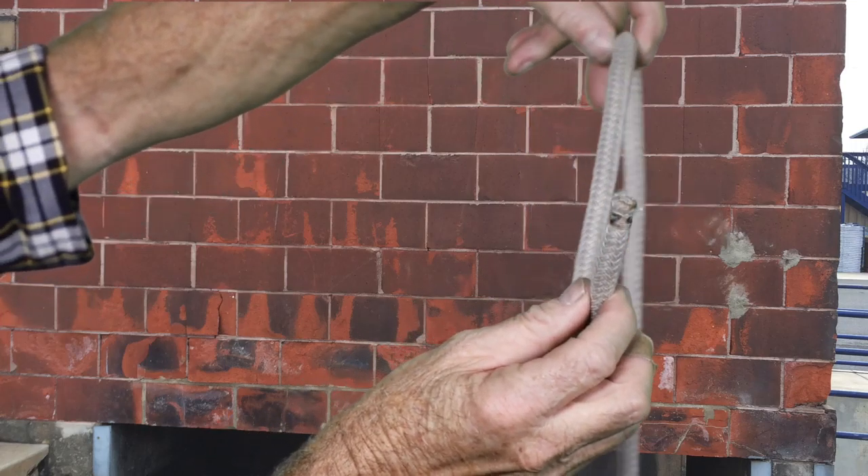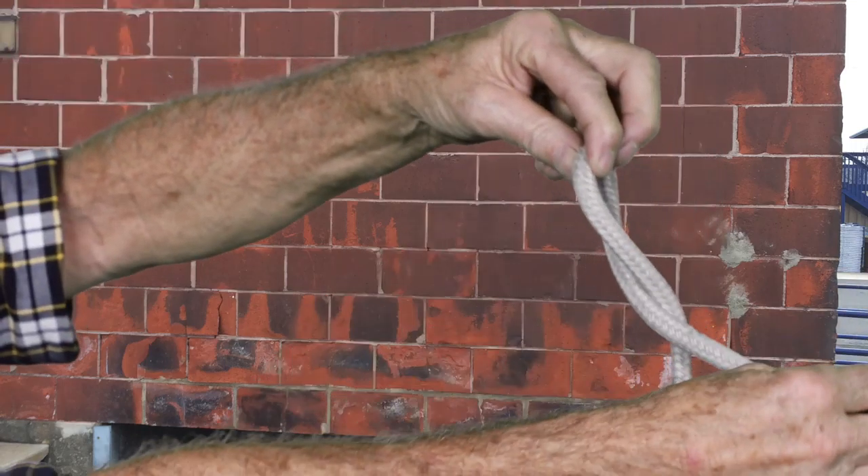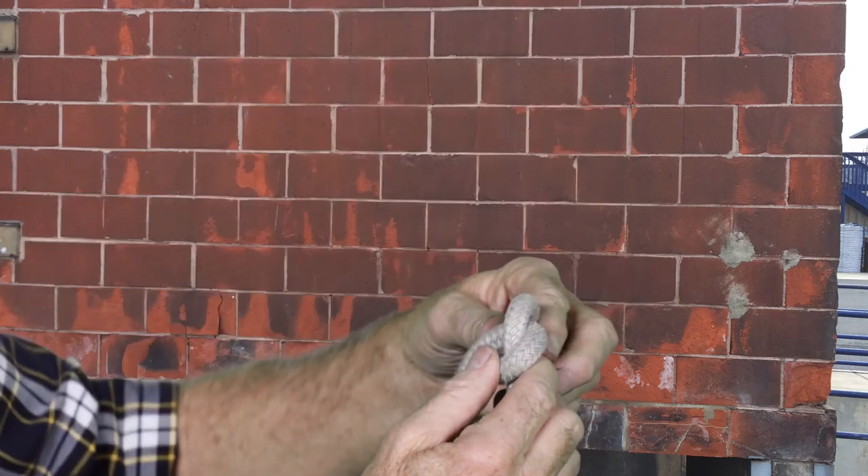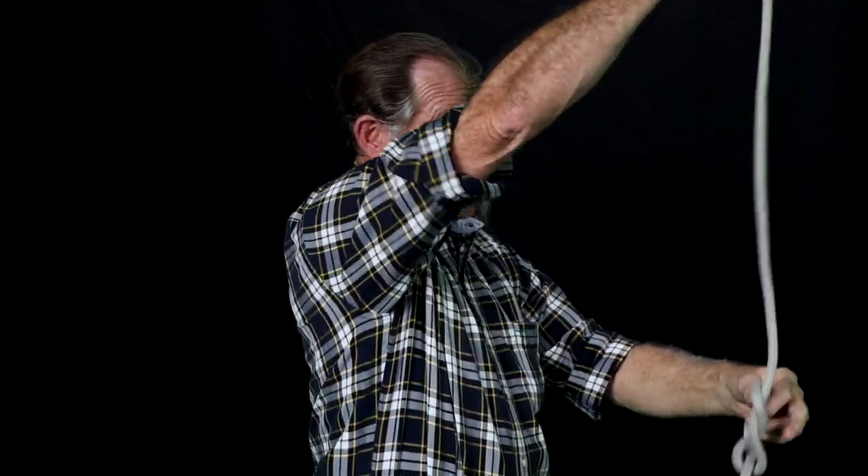You can also turn the bite the other direction, and now you have to come in from the backside. It can be turned two different ways. Turn the bite twice, stick the line through, and pull it up.